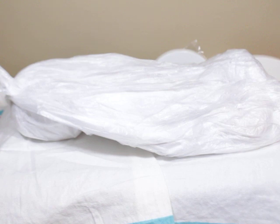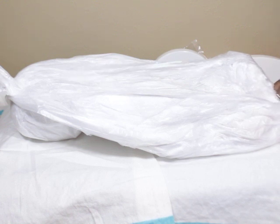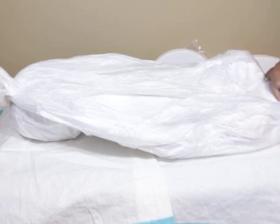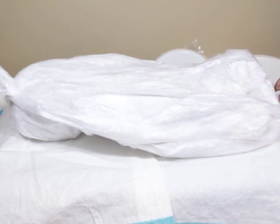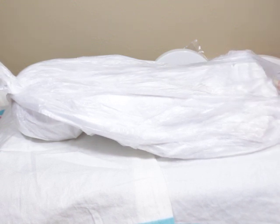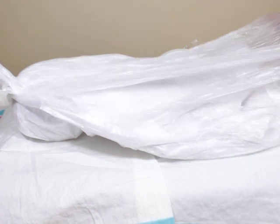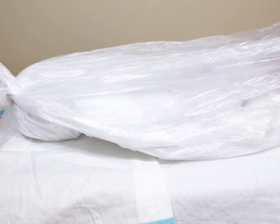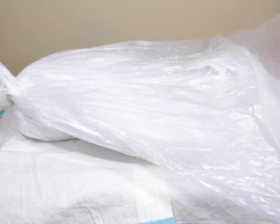I'm going to show you guys what he looks like — for those that don't know, some of you have been on the channel a while and have seen Finn, or seen him on other channels. This is what he looks like — I'm going to show him blank here, and then he's going to go back in the bin because he has to wait his turn.